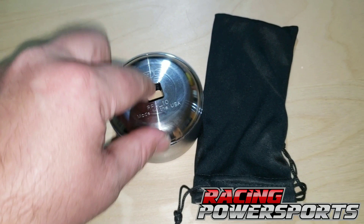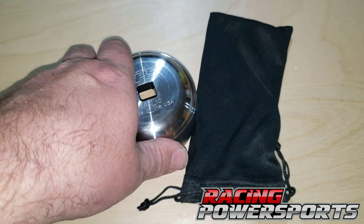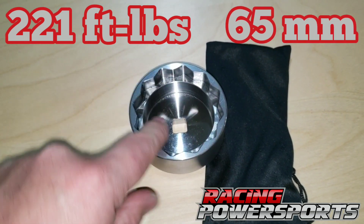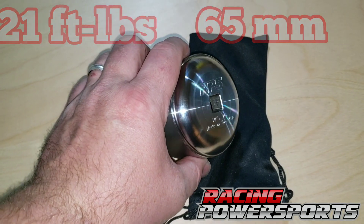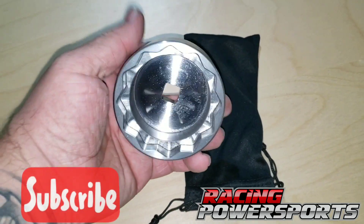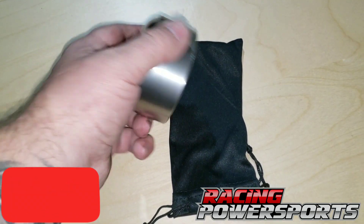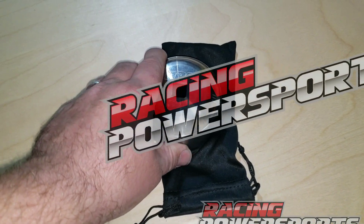The torque specs you would use for the wheel nut — obviously do your own research because there was a recall recently on the lugs — but torque specs as I know them are 221 foot-pounds. This is a 65 millimeter nut that this goes onto. So the Racing Power Sports 65 millimeter socket for the Can-Am Ryker — go check it out, link in the description below. Go follow those guys. There'll be links to my other videos and you can follow me on all social media. If you've got any questions, feel free to reach out to me on Instagram or Facebook Messenger. Thanks for watching, you guys have a good day.